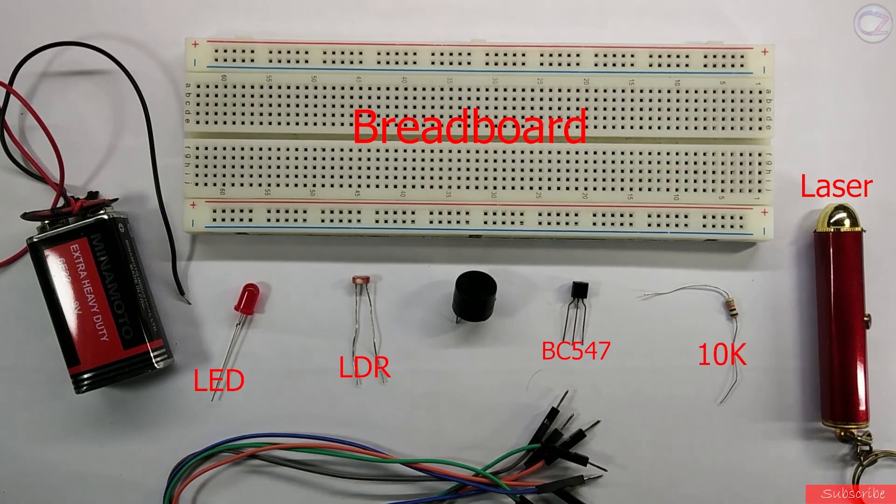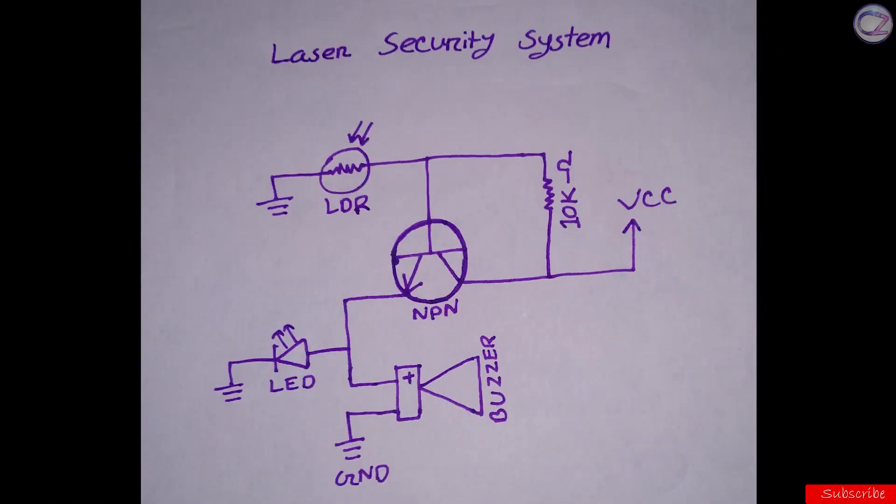Then you need an LED, a 10k ohm resistor, a buzzer, battery, and some connecting wire. Look at the diagram — I am going to follow this diagram. Let's make.